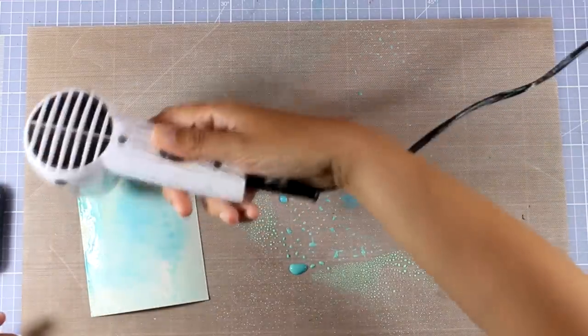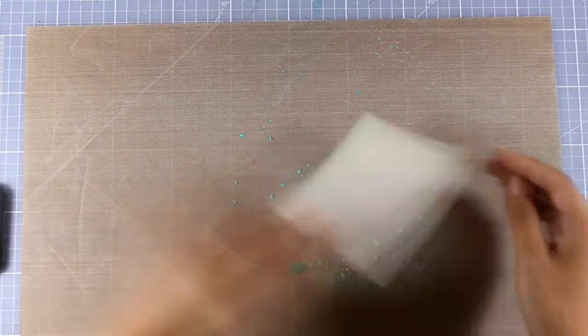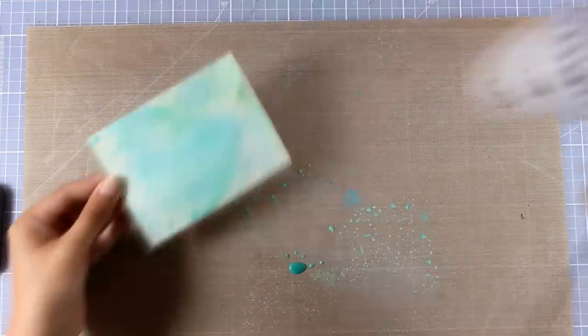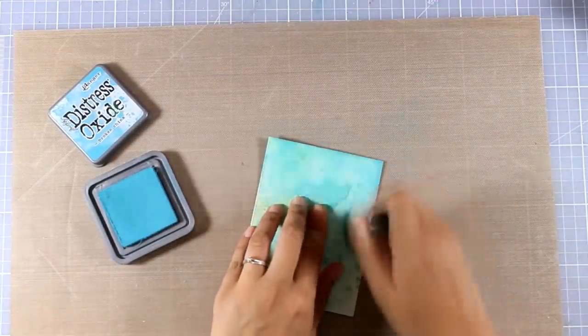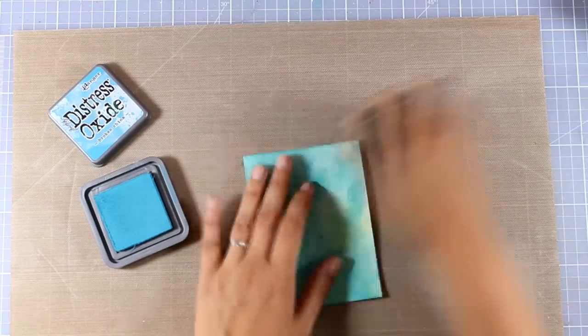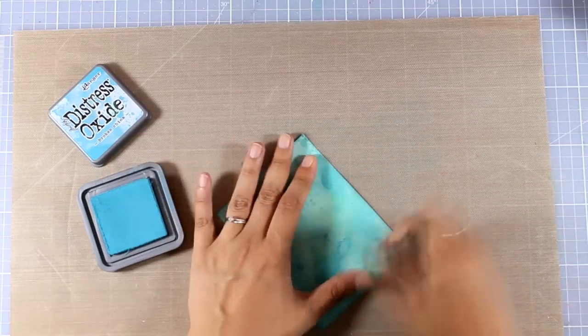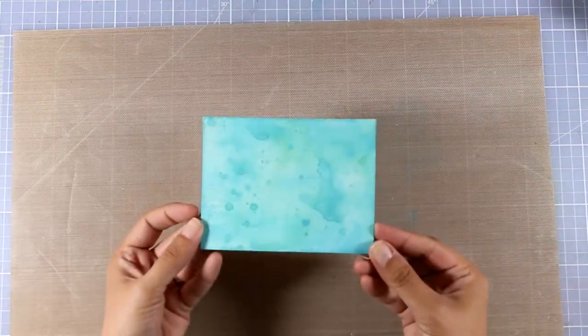I'm going to spray them with water and then apply my paper on top. I always like to heat set the first layer and then repeat the same process — smushing the paper on top of the splashes. I'm going to heat set this layer as well and then add a little bit of Distress Oxide ink directly with a blending tool to make it a little more vibrant. The colors I used were Cracked Pistachio and Broken China.